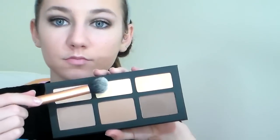I'm going to set this with the same shade I used on my eyes — the second color in the Kat Von D Shade and Light palette. Then I'm setting the rest of my face with the NARS translucent powder.